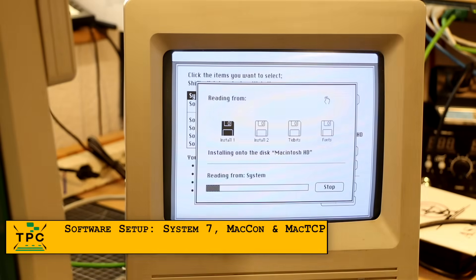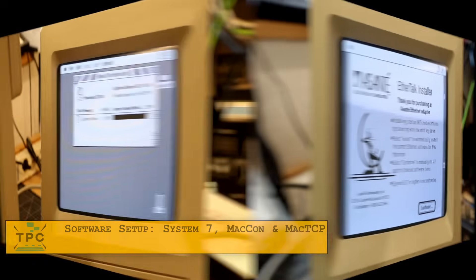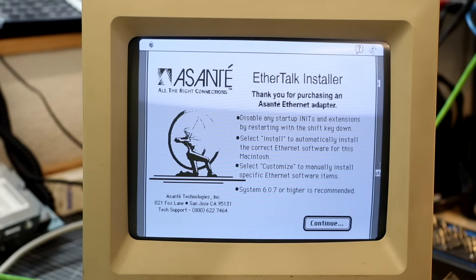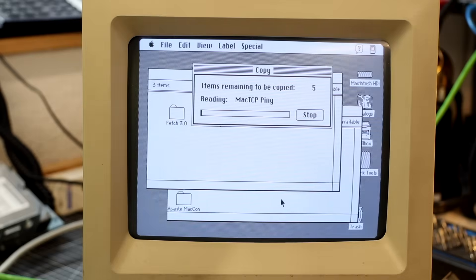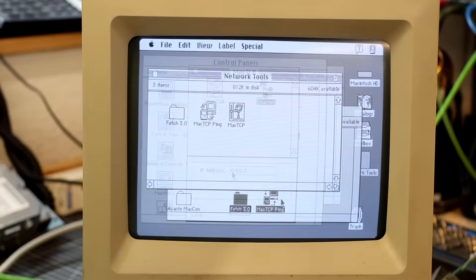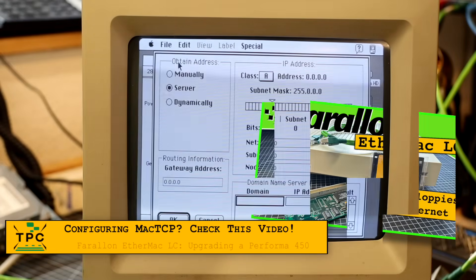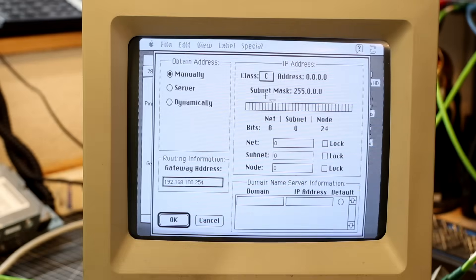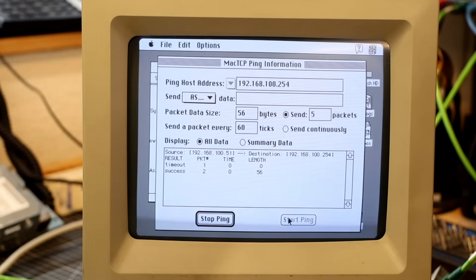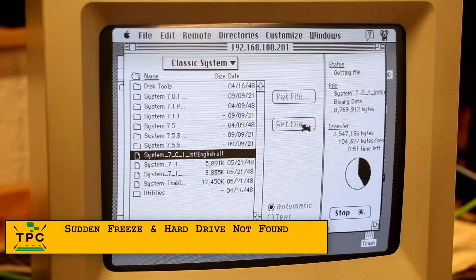I was then finally installing System 7.1, also known as System 7 Pro, and heading into installing the Asante network drivers — MacTCP and MacTCP-Ping. I have connectivity to my IP network — awesome.